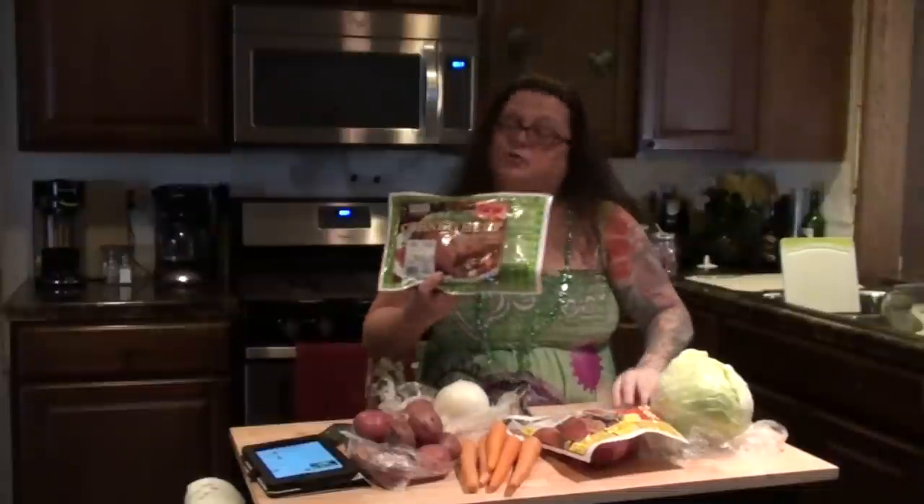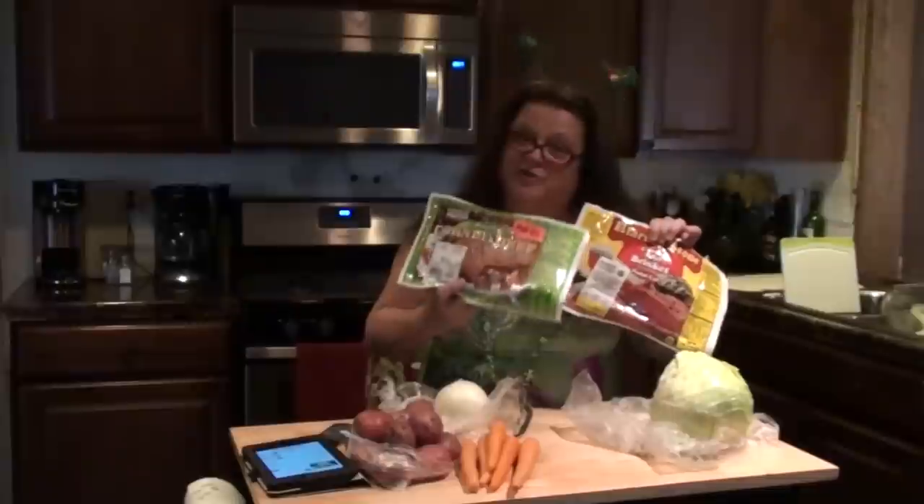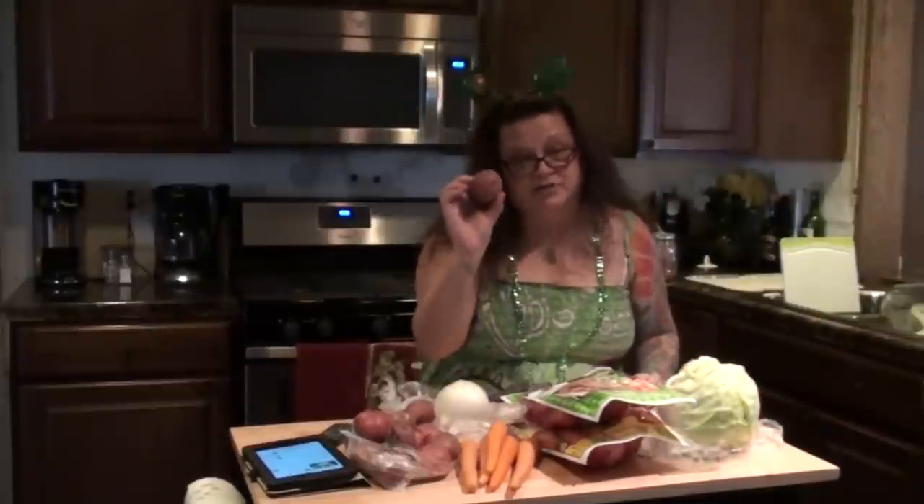What you need for this recipe is a corned beef brisket. We purchased two because we are going to have more people here than we thought. You're going to need a head of cabbage, carrots, red skin potatoes, and an onion.